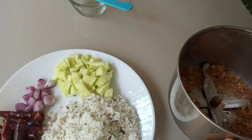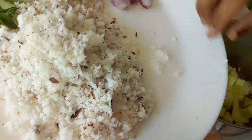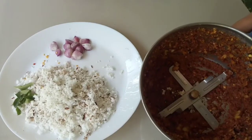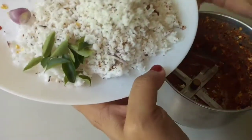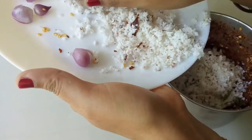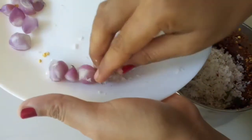We are going to cut it in a little bit. This is a good taste. Try it.